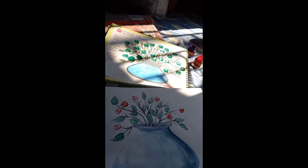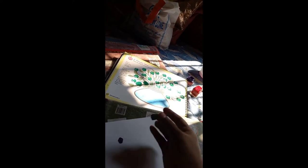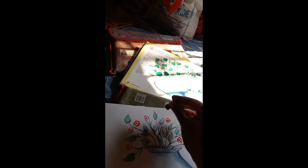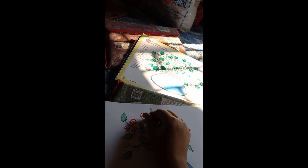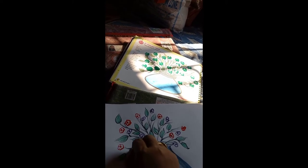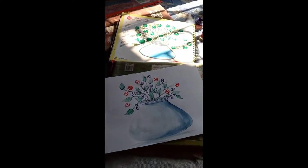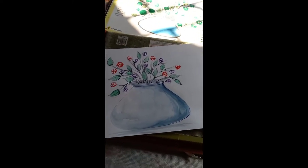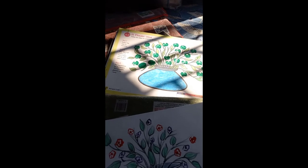Now I will paste another color using another piece like this. Students, I have already completed my work. I hope you all have understood how I completed it, and you can make the same flower vase at your home. Thank you.